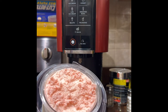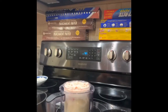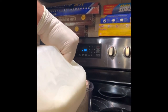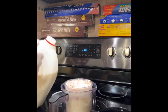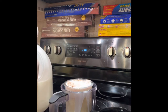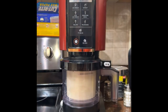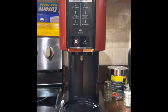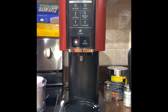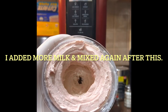Oh, that looks nice. But it's a little crunchy, so we're going to add a little bit of milk and hit re-spin. Re-spin's done — let's see what we got. That's way better. Way better.